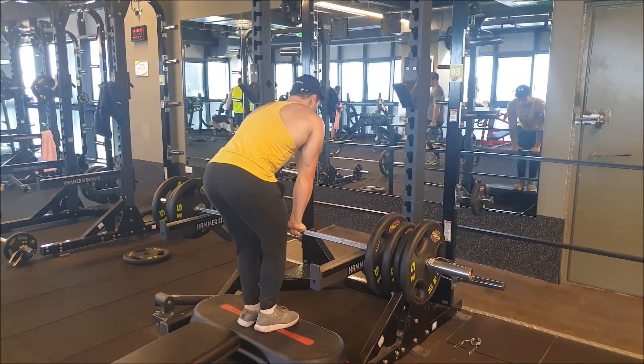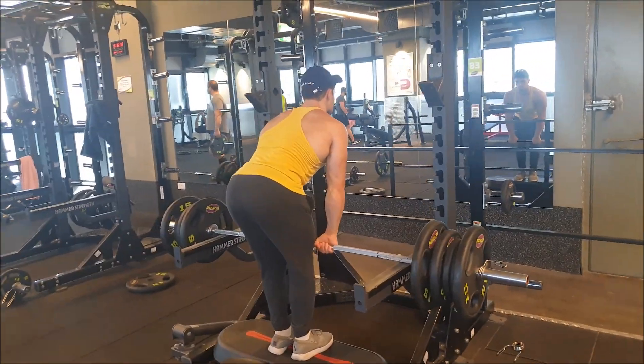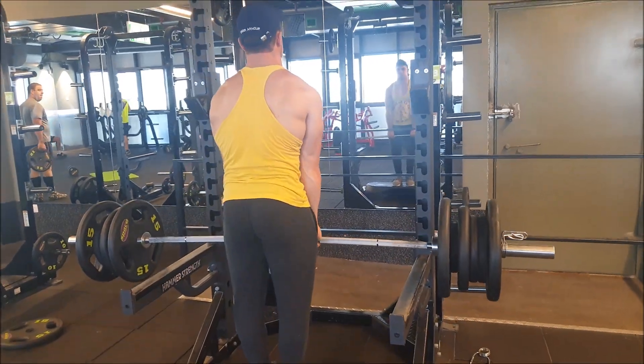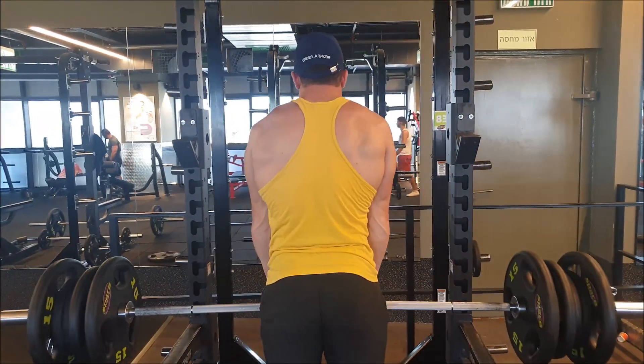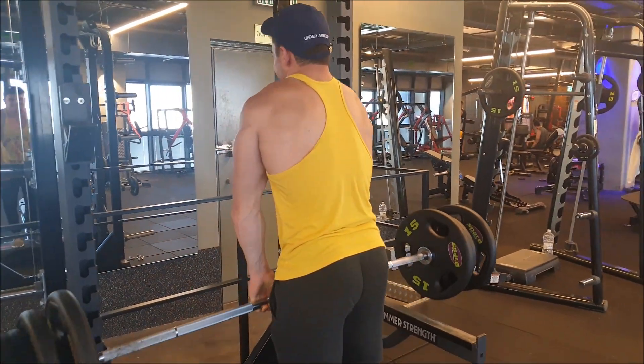Wrapped off the workout with some heavy shrugs. Hope you enjoy the back workout — I'm going to upload every week, so stay tuned!